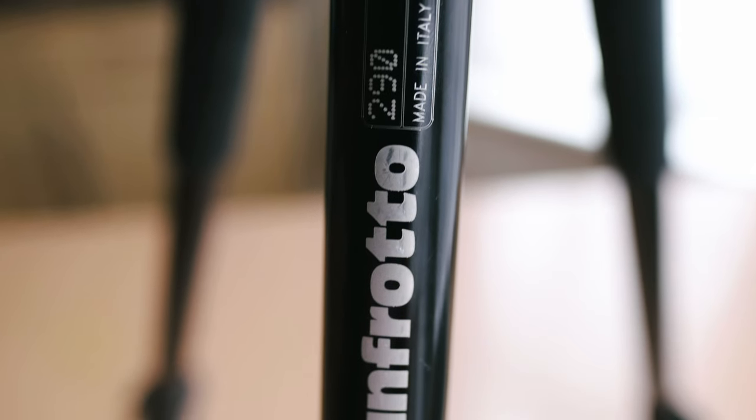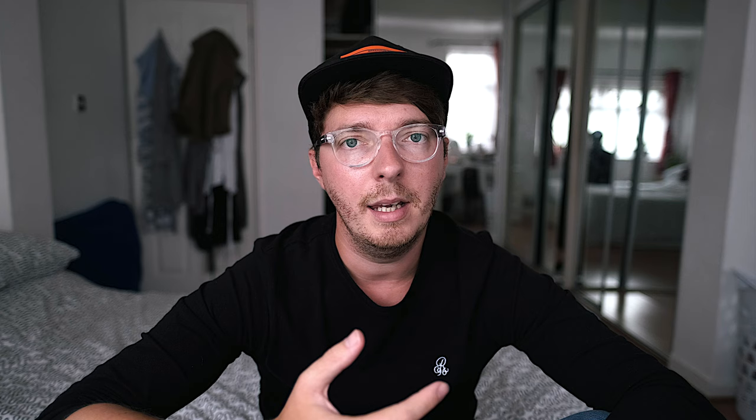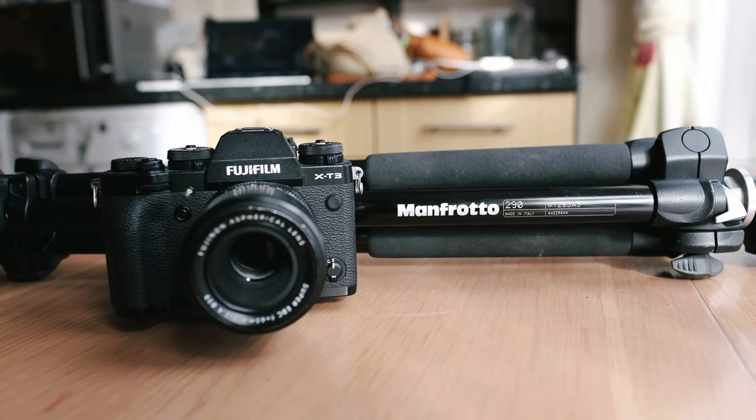I did have a copy stand but it was a cheap one I bought from eBay and it ended up breaking. I am going to buy a better one but I used a tripod for months and months and I get perfectly acceptable results, just to show you that you don't need to go out and spend a lot of money on lots of different things. If you're a photographer you've hopefully already got a camera and a tripod, so you're kind of halfway there.